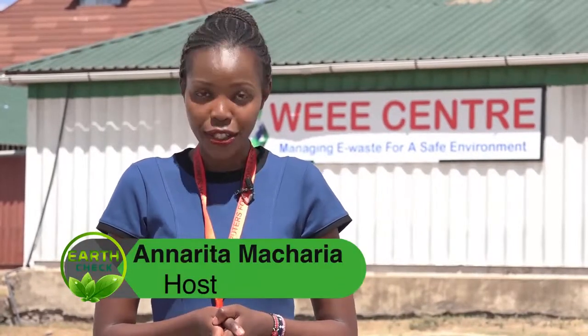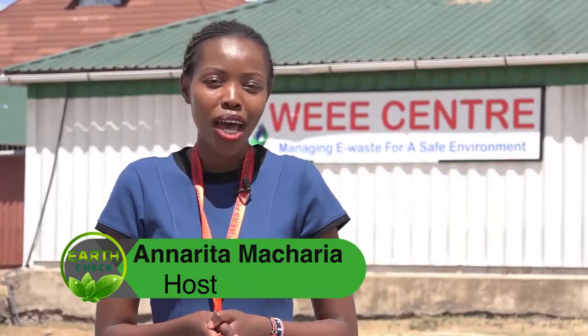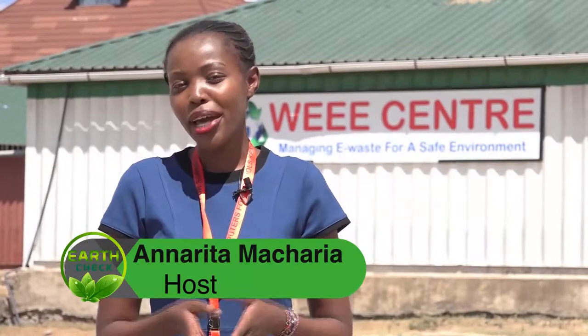This is another exciting episode of Earth Check. My name is Zanma Sharie. In today's episode, our focus is on e-waste — by e-waste, I mean electronic waste: waste from your phones as well as the different electronic machines you use at household level.